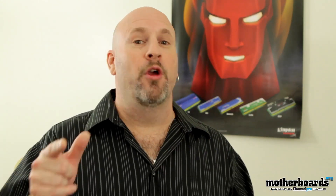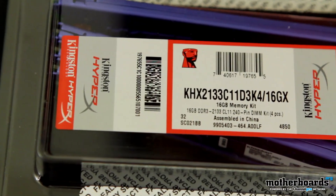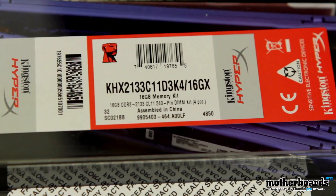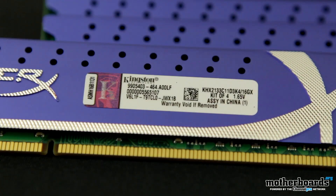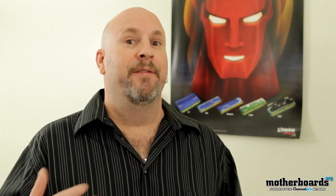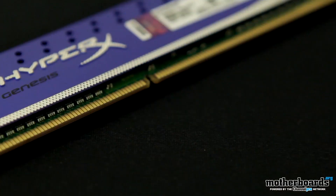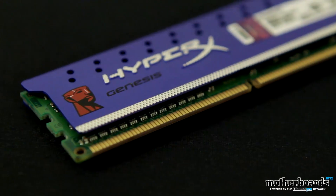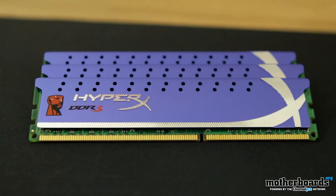The next one is for the overclocker. This is the KHX K4-2133C11. It has a CAS rate of 11 and it's rated at 2133 megahertz, so this is overclocking memory — you have some really good headroom in there. This memory is a little bit pricey, between $250 and $300 depending on what online retailer you see it at, but it's very stable and geared towards the overclocker.